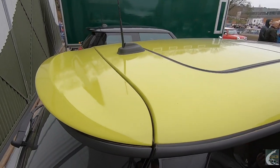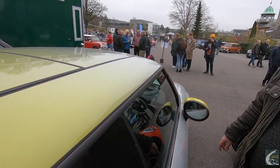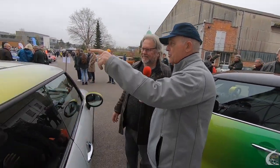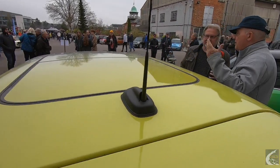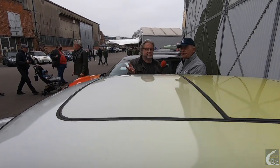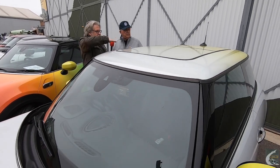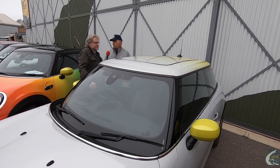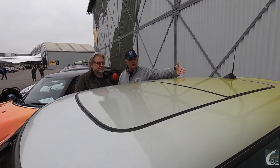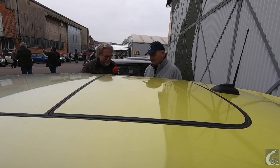Andrew wouldn't have chosen a sunroof, but to get the matrix lights and the head-up display you're stuck with it on this spec. He never opens sunroofs and doesn't see the point. This one goes right back as a full-length sunroof, while the one on the adjacent car only tilts. The aerial means the sliding sunroof goes back underneath the fixed panel.